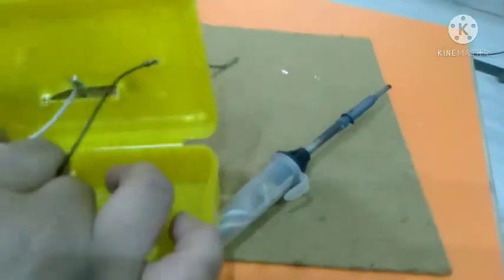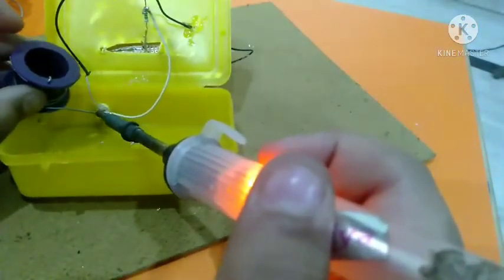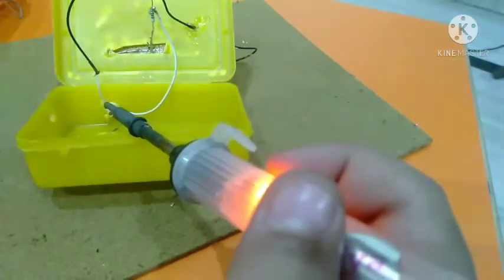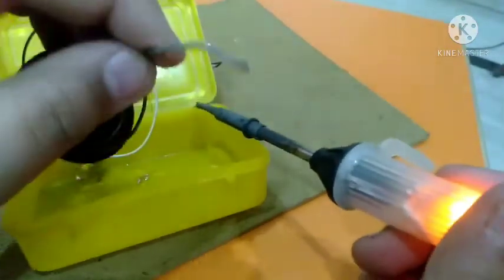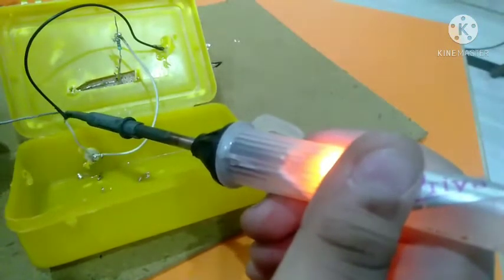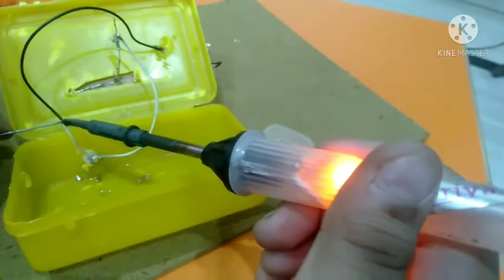Now I will connect the black part from inside. It has a hole inside it so you can put the soldering cream inside. I don't have the soldering cream so I'm using it like this.